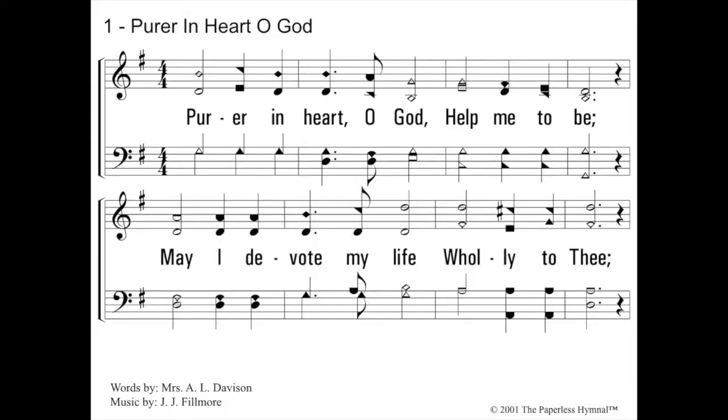Next one — you're doing good. This one is also in the key of G, and it starts on me. So we're going to sing up to me. Let's blow G. Do, me. Pure roaring heart, oh God, help me to be. May I devote my life, holy to Thee. Good job.